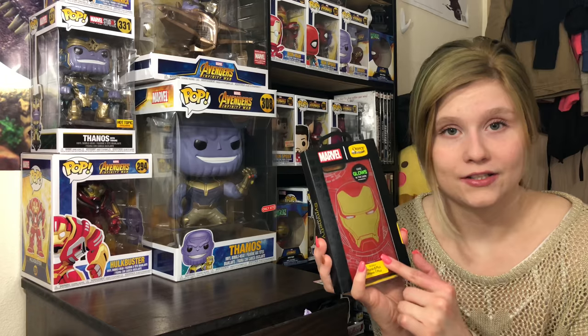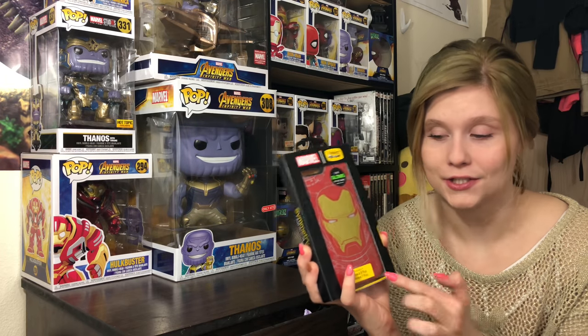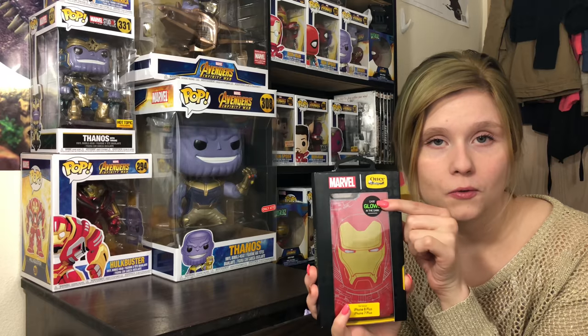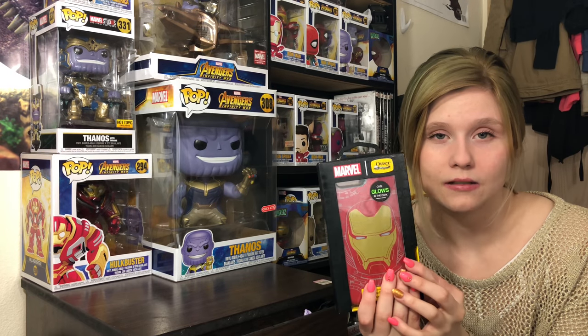This is really cool because it glows in the dark, so I'm super excited to try that. That's one of the main reasons why I purchased the Iron Man one — he's like my second favorite character in all of the Avengers, and it glows in the dark so it's really cool. I wish they would have had Spider-Man, but they didn't unfortunately.